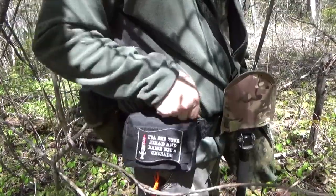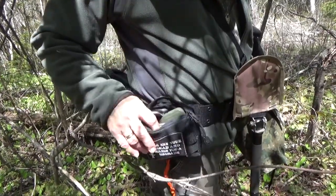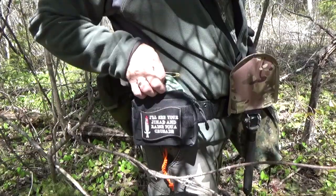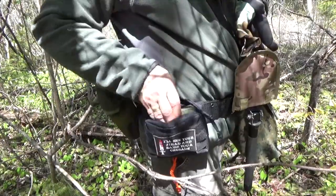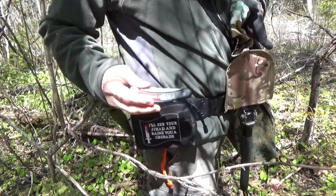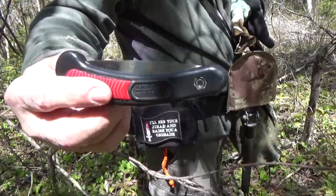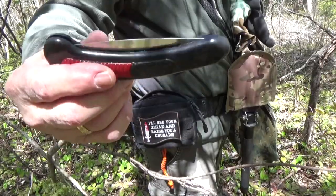I brought a little pocket saw here. I knew I wasn't going to do a lot of cutting, so I would just need a pocket saw — not the big saw. This is only like six inches, maybe not even six inches — maybe a five-inch blade.